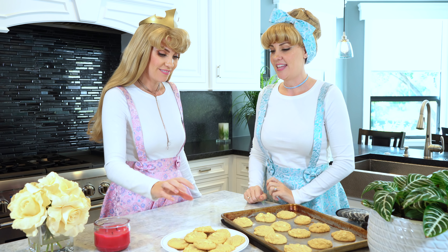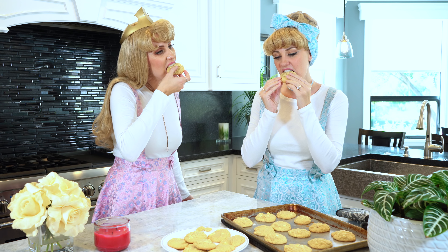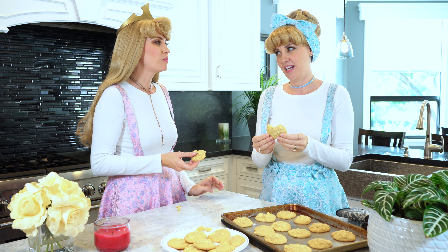Should we try one? I think so. Should we do cookie cheers? Oh yes — cheers! Mmm. It's a little crumbly but so good. Very yummy.